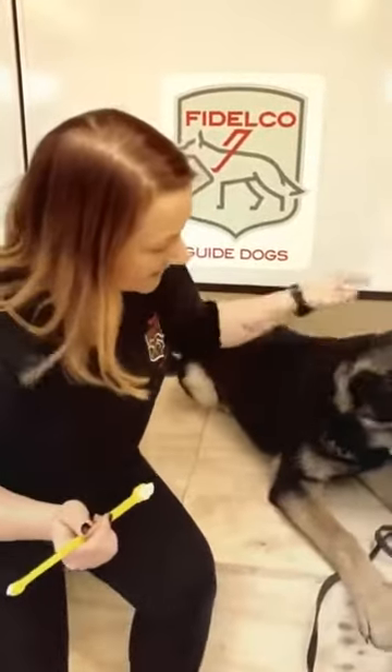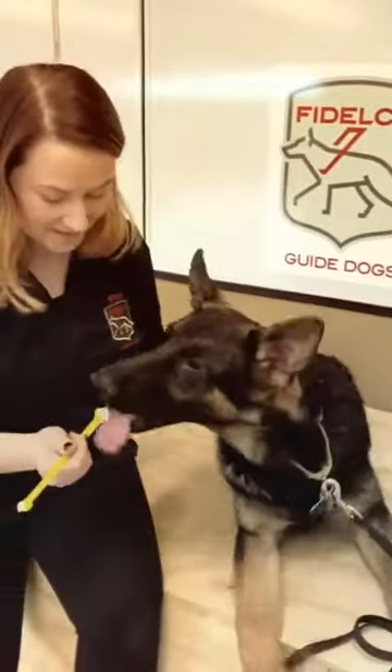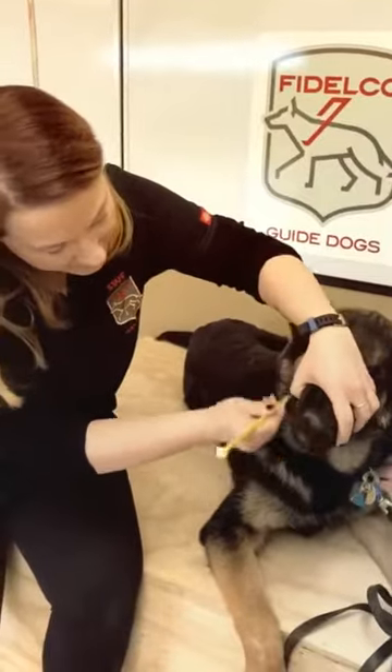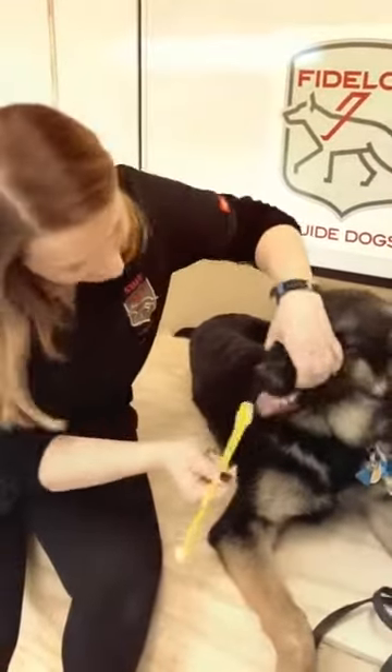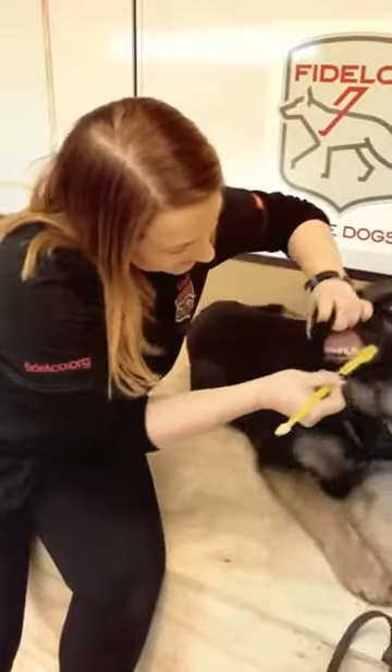So again, I'm going to approach him real nicely, nice and gentle. As long as you're calm, they'll stay calm as well. And he's licking the brush, so while he's doing that, I'm just going to lift his lip and brush along the bottom jaw, just like this. Tuck it right in his cheek and just move it while he'll let you.